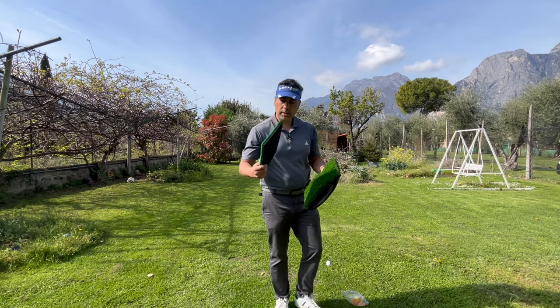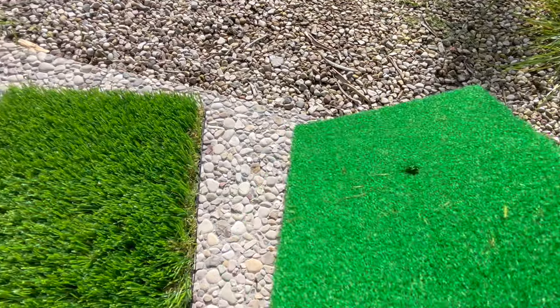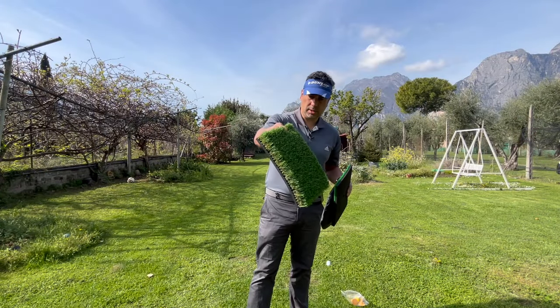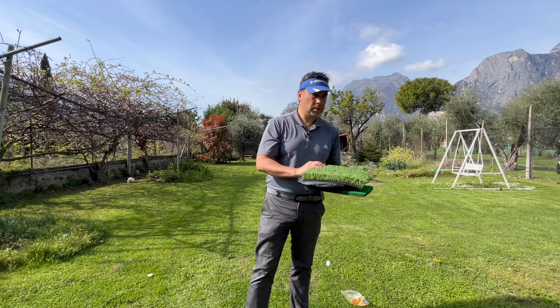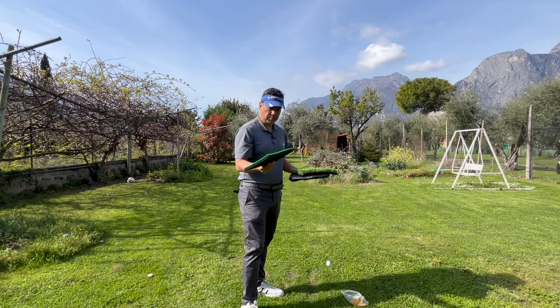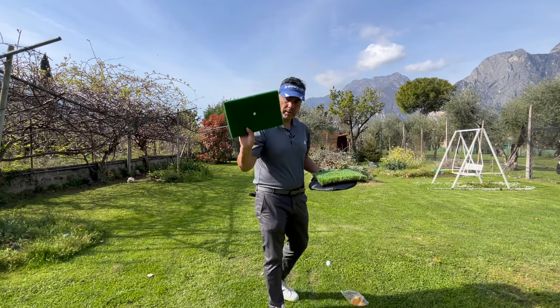They seem like pretty good quality though — I like both. The rough mat is a very good quality, as you can see. You can use it on cement, on grass, whatever you like. For me personally, I like the fairway one better.